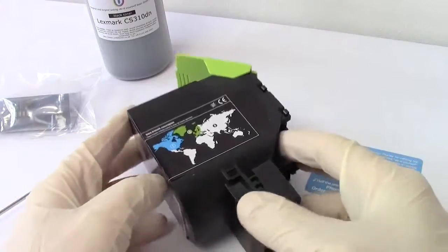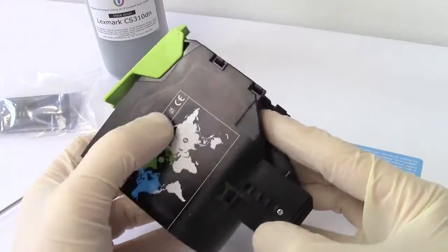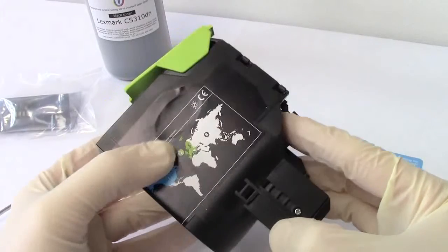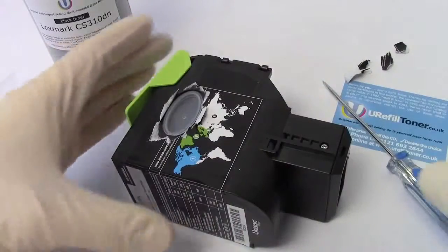Now, just to the north of Russia — where it would be handy for the polar bear to have some ice — there is in fact this oval-shaped depression, and you can tear this sticker off to reveal an oval-shaped plug.